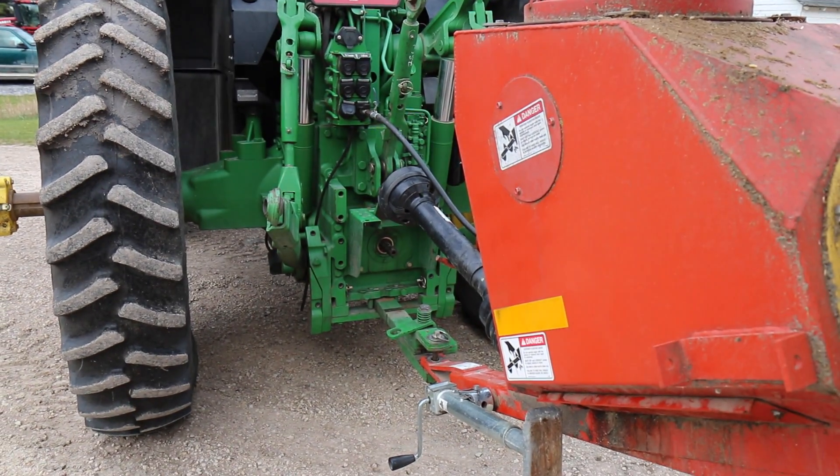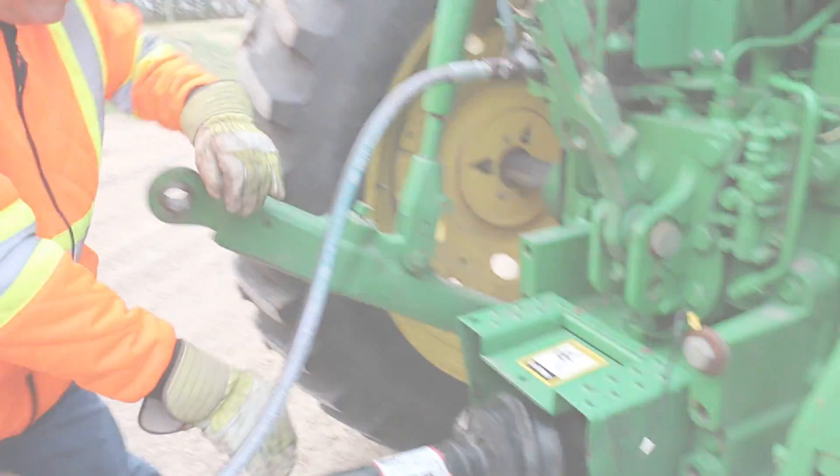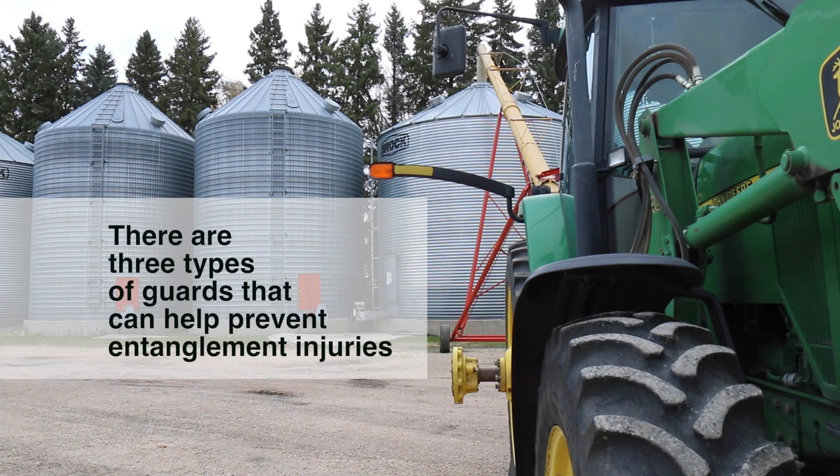Fortunately, PTO guards, combined with proper safe work training, can help prevent those injuries. There are three types of guards that can help prevent entanglement injuries.